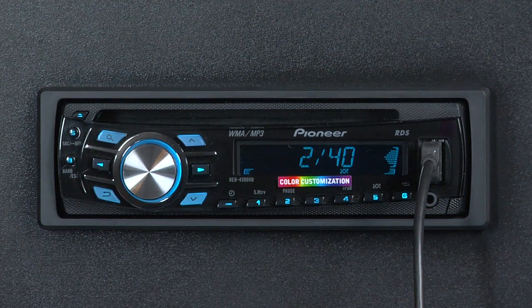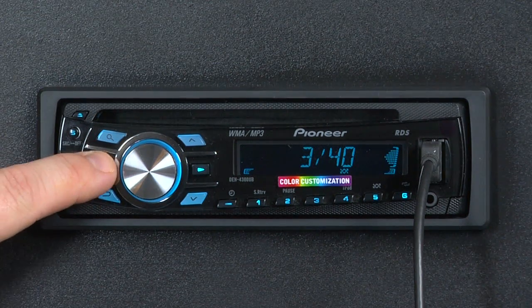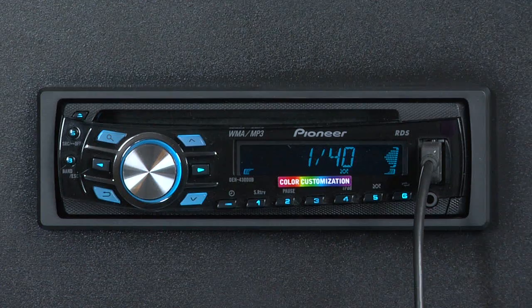To go to the next song on your iPod, just hit the arrow to the right. We go to song 3 of 40. If you want to go back to the beginning of that song, it's arrow to the left. Hit it twice to jump back through the songs.